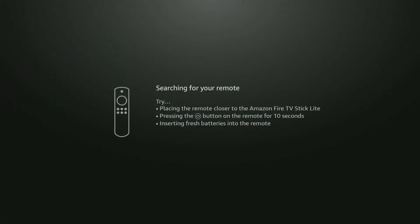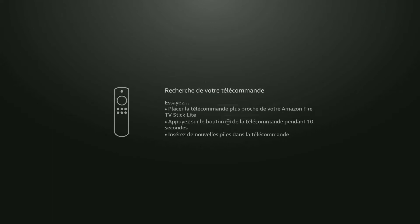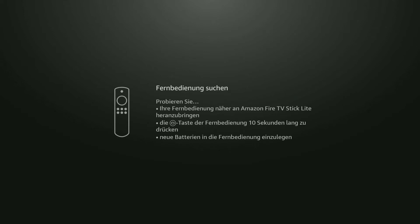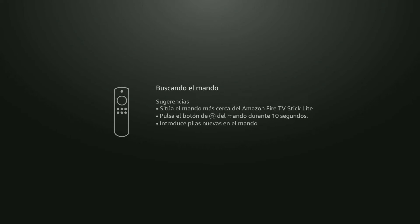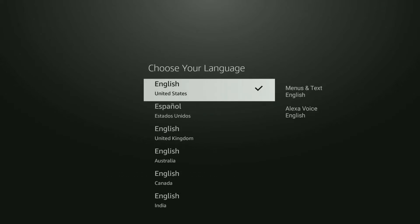As you plug in your Fire TV Stick Lite, the TV screen shows it's searching for your remote. Point your remote towards the TV and press and hold down the home button for about 10 seconds. After that, it will prompt you to press the play/pause button, which is right underneath the home button. Go ahead and do that.